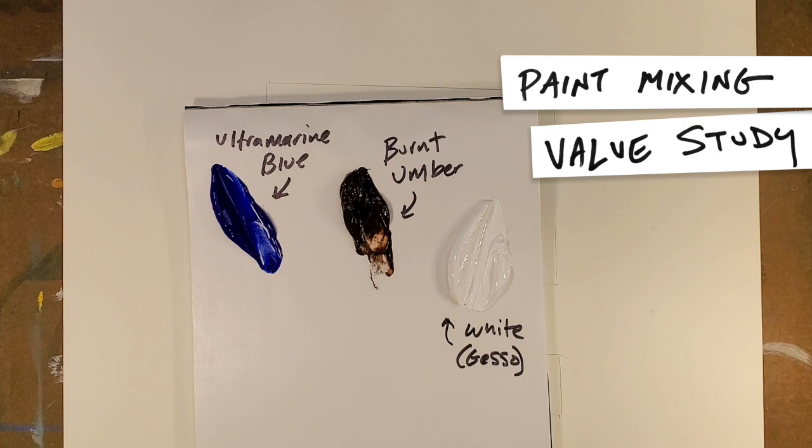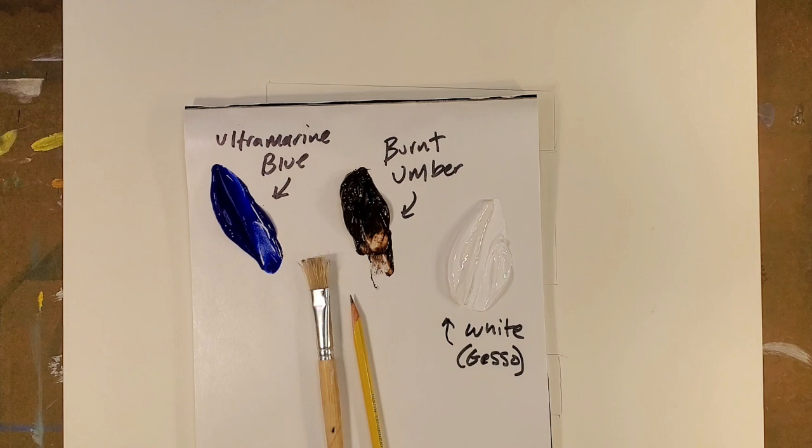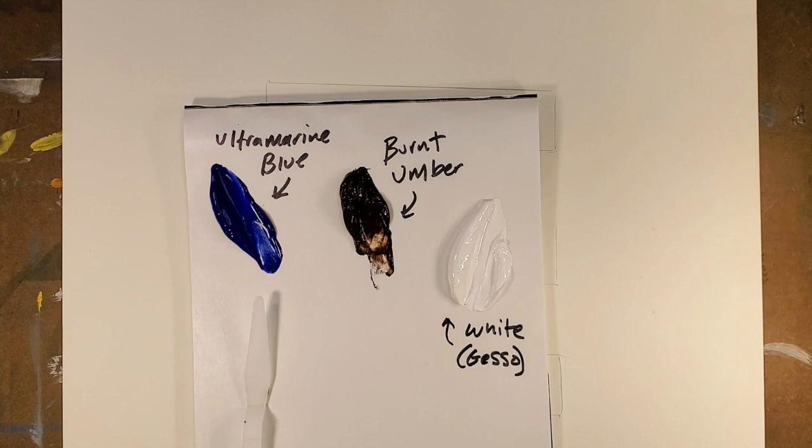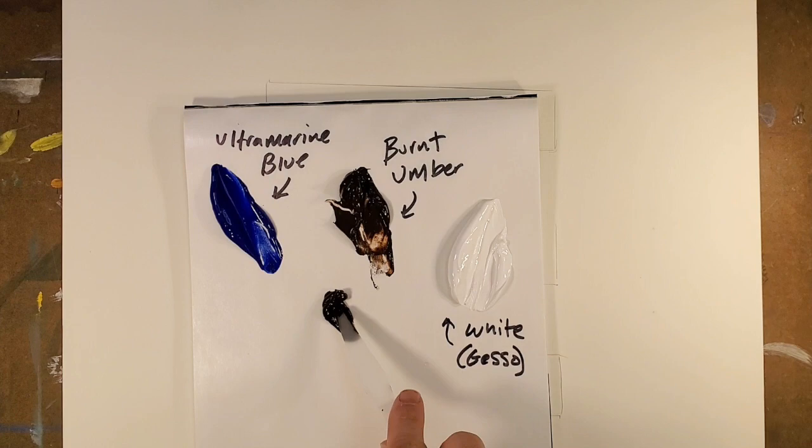Today we look at paint mixing and we'll start with a value study, which basically means going from white to black or black to white. And these are the colors we're going to need: burnt umber, ultramarine blue, and white. We actually use gesso white for this. Additionally we'll need pencil, paintbrush, palette knife, water, and a paper towel. All very important. These are the minimum of what you'll need.